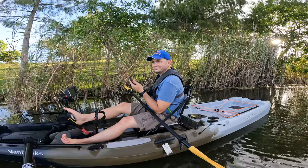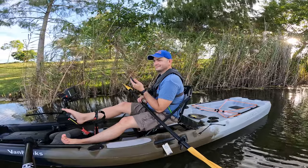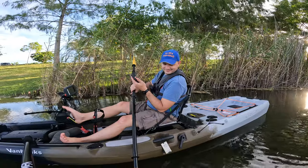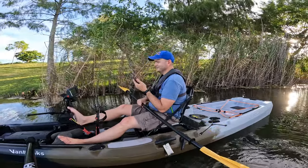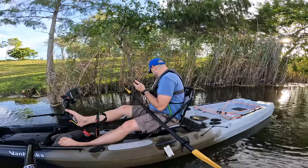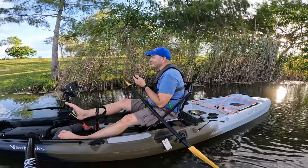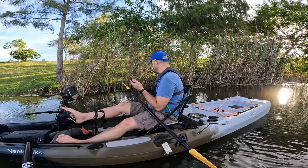They can go to a local dealer — we obviously like to support our dealers as much as possible — or go onto our website where all the kayaks are available. They should say they saw your video, and we're organizing an affiliate code for you that should be available next week.